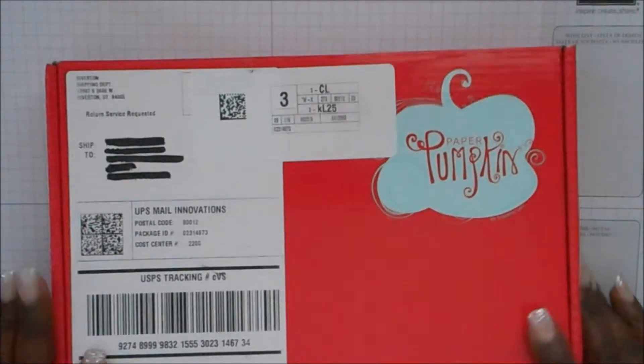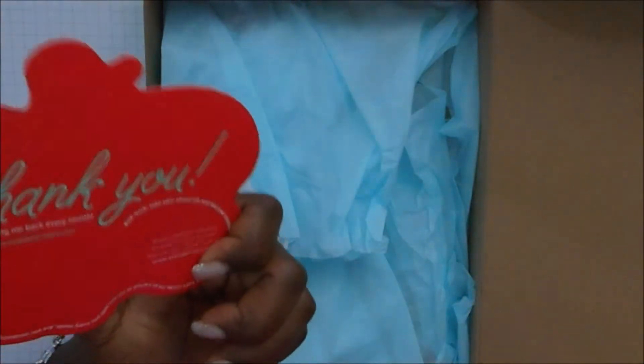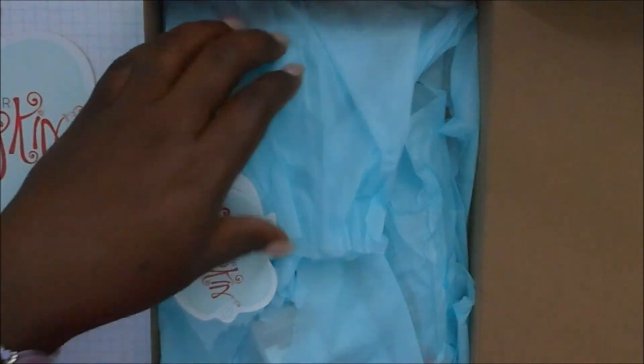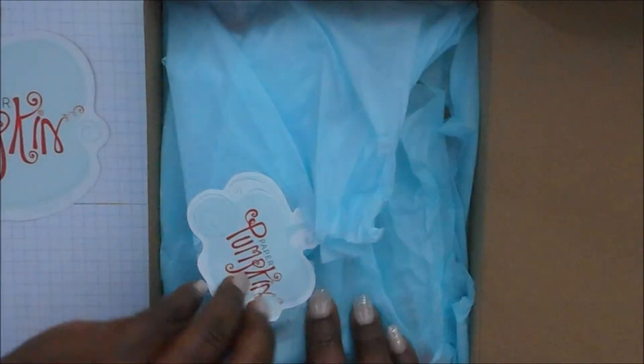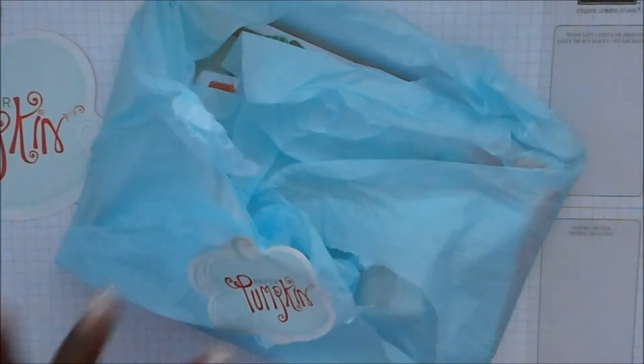It comes in a box like this and you open it up and you get a little card. It's like a fixed paper. It says thank you for purchasing your Paper Pumpkin subscription. And then you see I kind of tore it open to get to the inside, and this is the box.